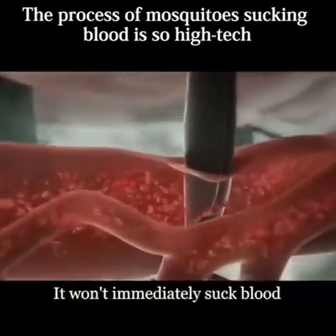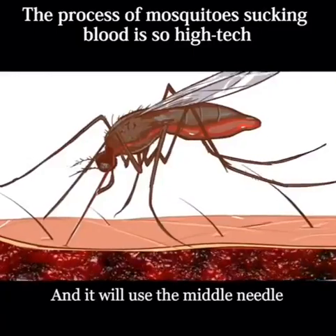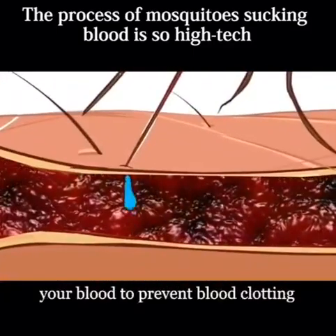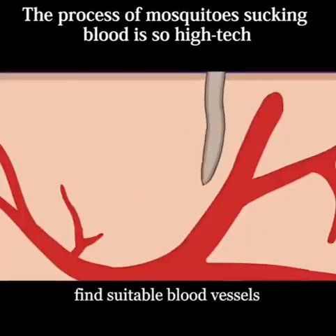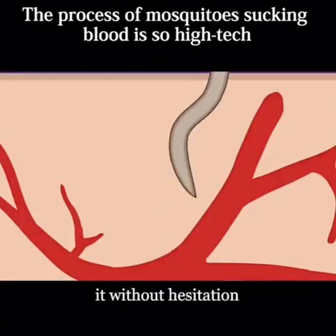After opening the channel, it won't immediately suck blood. It will use the middle needle to inject a chemical substance into your blood to prevent clotting. The last needle is used for sucking blood — it can automatically find suitable blood vessels and then insert without hesitation.